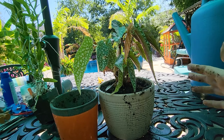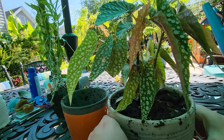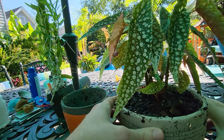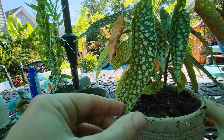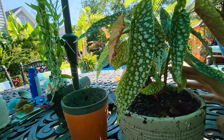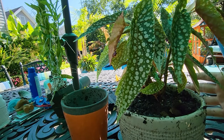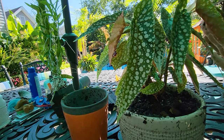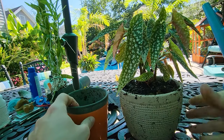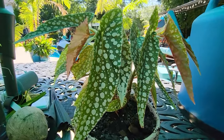A good general rule of thumb with a freshly repotted plant: make sure they're not getting any extremes — extreme light, extreme temperatures, extreme drafts. You want them to chill out in a more mild situation. I'll be making sure this is getting just bright dappled morning sun and afternoon shade. With the maculata I usually give them a lot of light, but I'm going to stick around 50% of what I'd normally give it for a few weeks, and then once I start to see new signs of growth, return to the normal light levels.